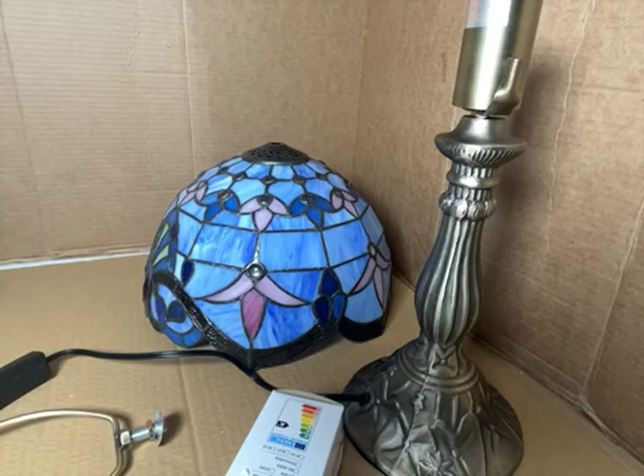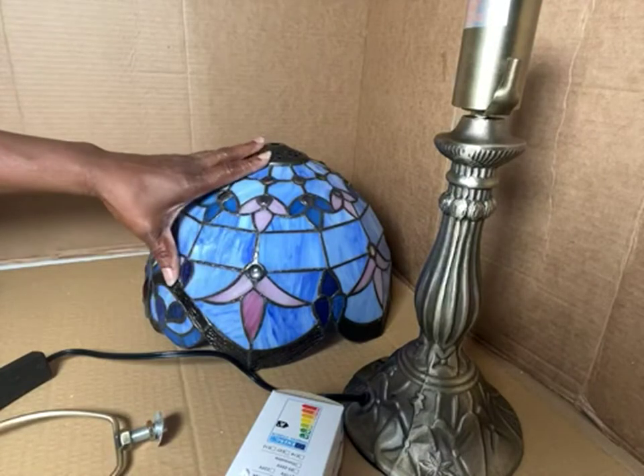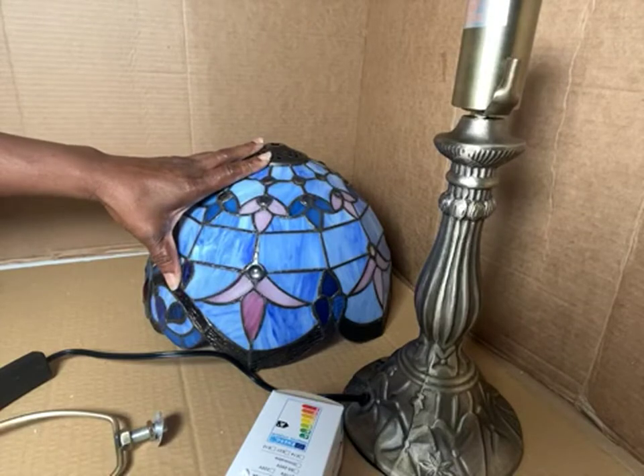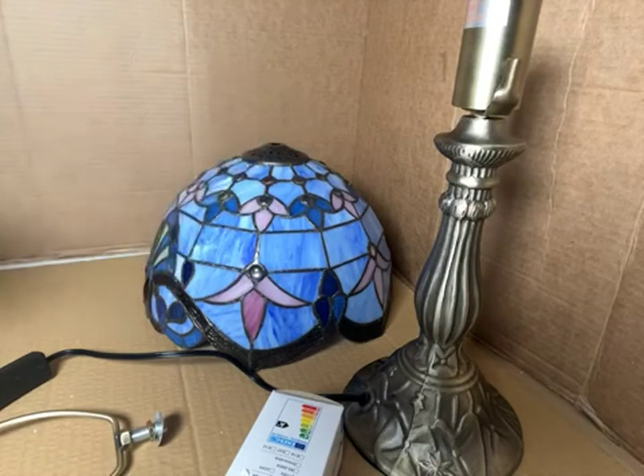And it was $109.99 — a Tiffany stained glass W12. Well, that could be the width is 12 inches. The height is 19 inches. It has a decorative style table lamp with LED bulb, colorful stained glass, metal, energy saving.